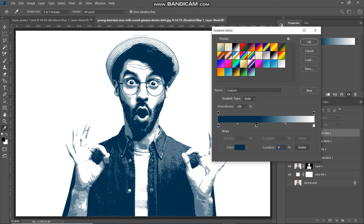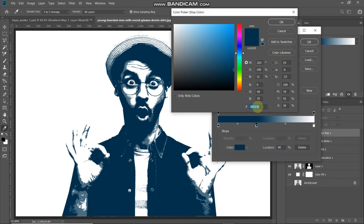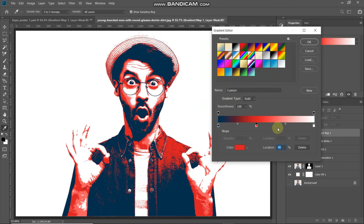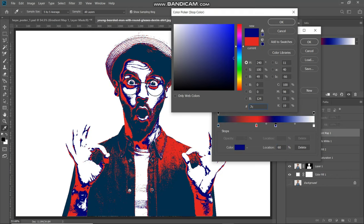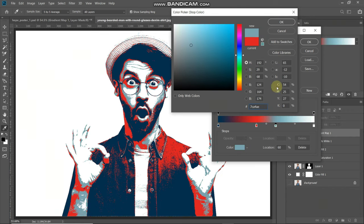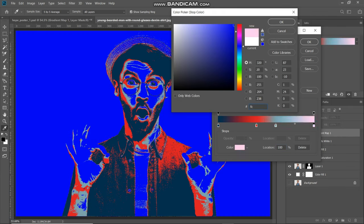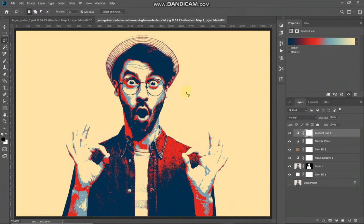Set the location of this new color stop to around 40% and set its color to D81921, then click OK. Add one more color stop, set its location to around 60%, and set its color to 7CA4AE, then click OK. After that, set the color of the rightmost bottom color stop to FCE4A8, then click OK. Click OK to confirm the gradient.